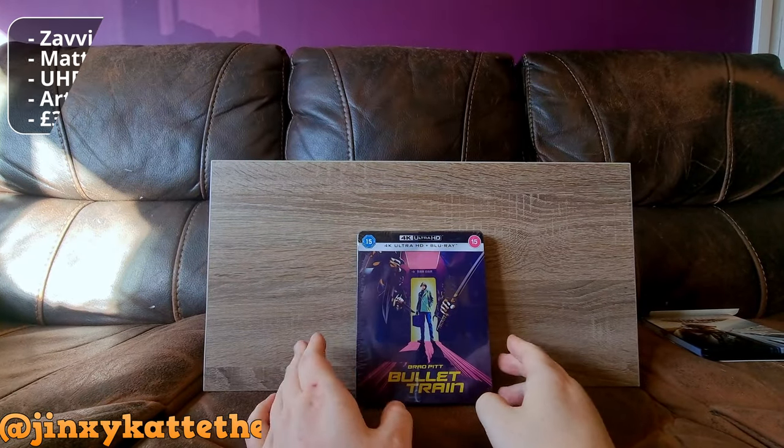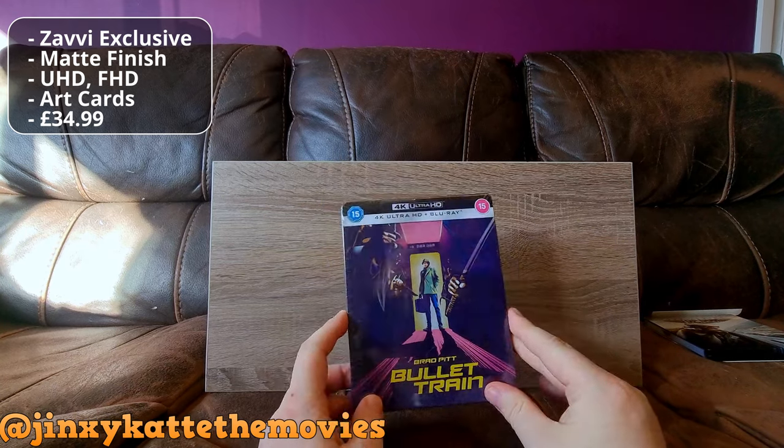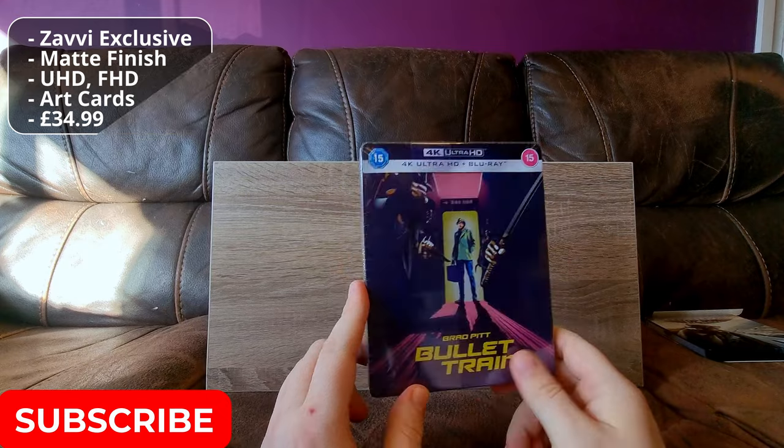Hello my friends and welcome back again to Cat on a Sofa, and today we shall be unboxing Bullet Train. Before we continue, please if you enjoy the video, consider liking and subscribing — it really helps me out.